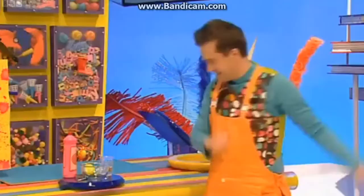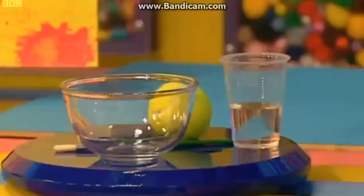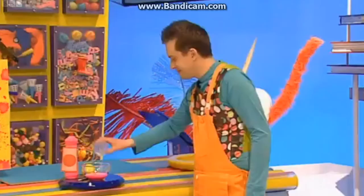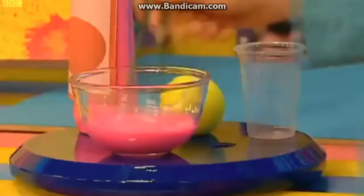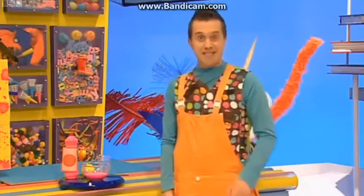Now, we're ready to make a painty mixture! So, get yourself a bowl and fill it with half paint and half water. And now, give it a mix, so it's nice and runny! There! And now we're ready for the really fun and really messy bit!